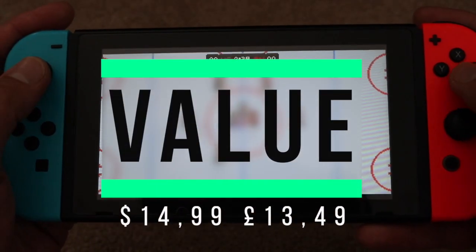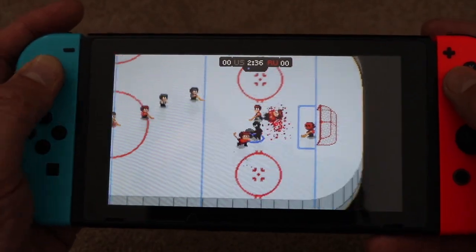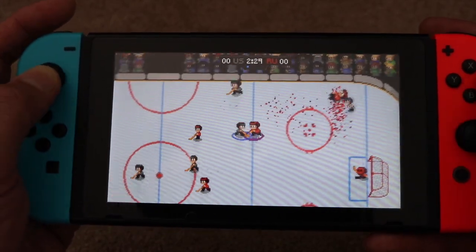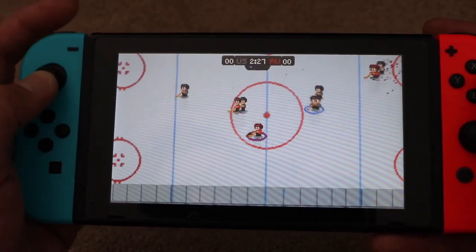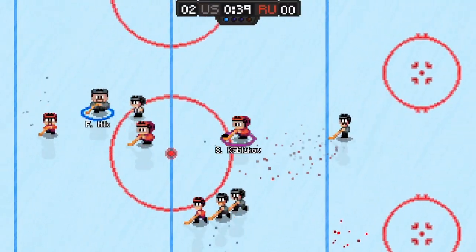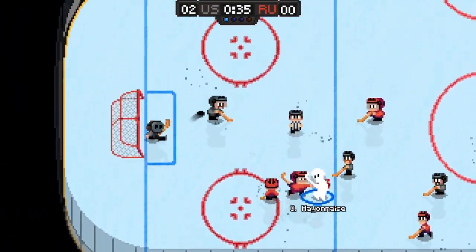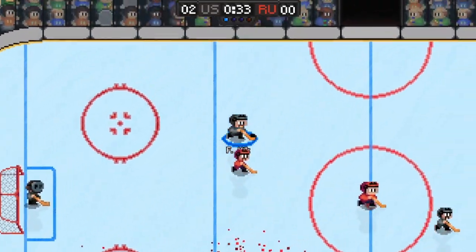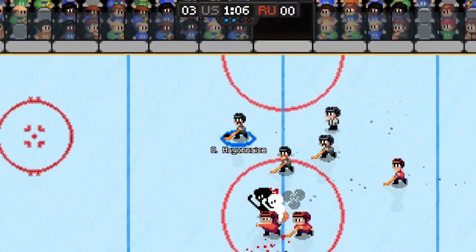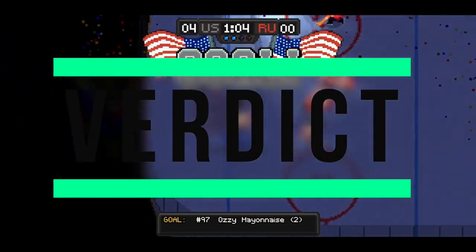In terms of value, in the USA this game will be $14.99 and in the UK £13.49. There's a lot of modes and content to keep people happy so I honestly had no complaints, and if I paid this money I'd certainly be satisfied. This is one which is going to bring a huge amount of fun for many. I got plenty of value out of it in just a couple of days given the hours we put in, and franchise mode will keep many occupied for hours on end — it's highly addictive.